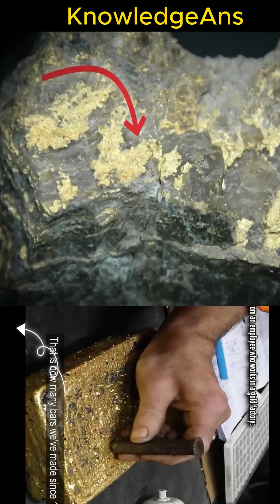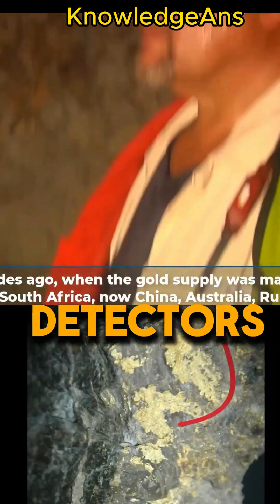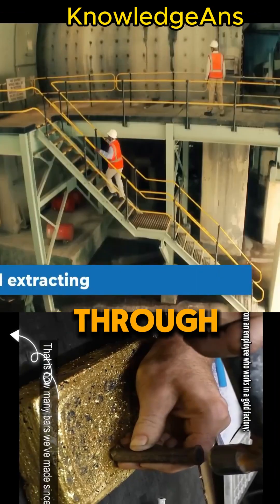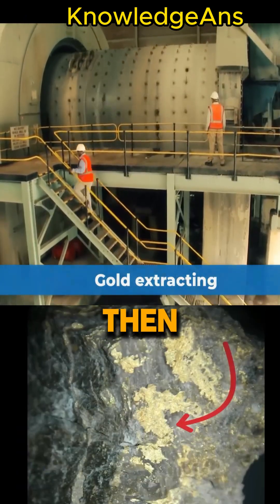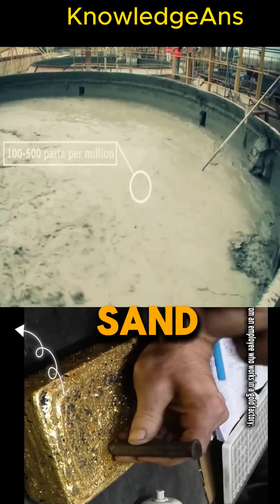The beginning of gold extraction is carried out by prospecting for its presence in the mountains using special metal detectors. Then the workers begin crushing and extracting the stones through excavation with the device. Then the stones are sent to a huge mill where the stones are turned into fine sand.